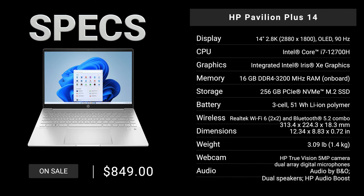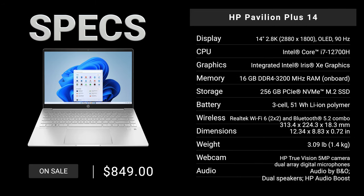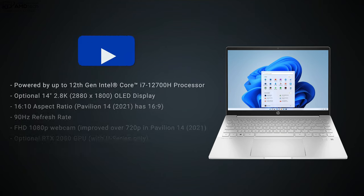Before we get to the unboxing, in the interest of transparency and full disclosure, I'm not being paid by HP, I'm not being sponsored by HP. All the opinions you're about to hear are my own — HP is not getting copy approval, meaning they're seeing this video for the first time just like you. This review unit is on loan from HP and once this review is done I'll be sending it back.